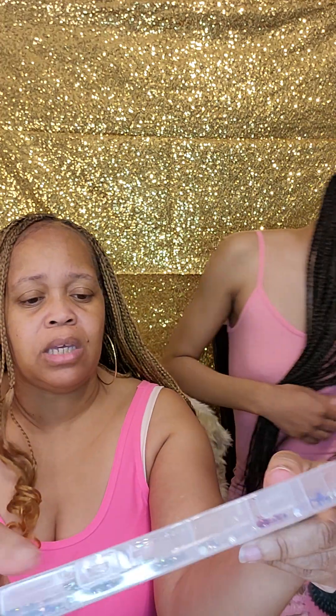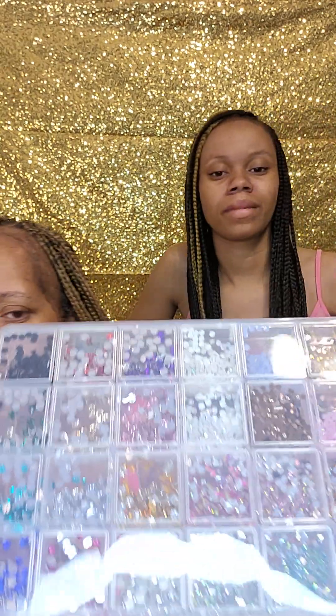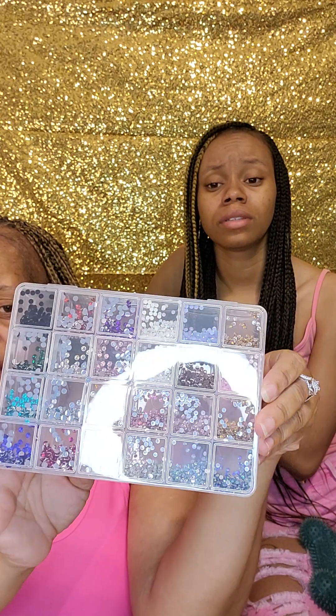So far so good, Temu! Now these are the rhinestones — I like not just the rhinestones themselves, but I like the way they package it, starting from the outside right on to how they put it in the container. Some more rhinestones — oh these are cute, look at these! These are nice. I wish they would've put more in there, but the price is very good. You got a case so you can refill them.